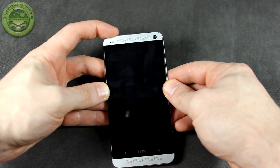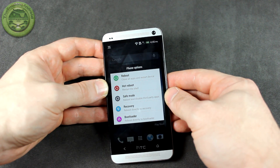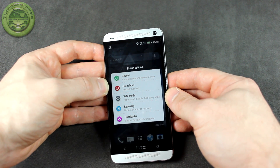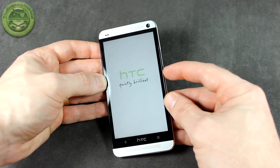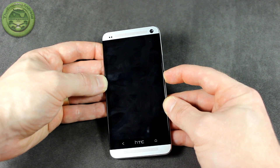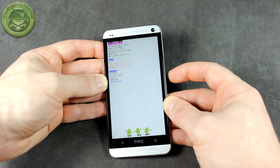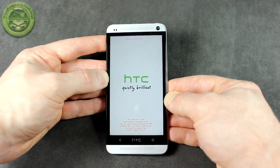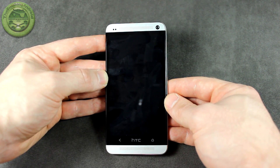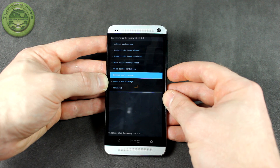Alrighty, let's flash this kernel. Go ahead and turn your device on and long press the power button. You can go ahead and press reboot. Now if you don't have a custom ROM that allows you to boot right into recovery, just press the reboot button and while it's doing that, hold down the volume down button — that will bring you into the boot menu. Go ahead and select recovery. This is assuming you've already pushed the kernel file over to the root of your internal SD card.